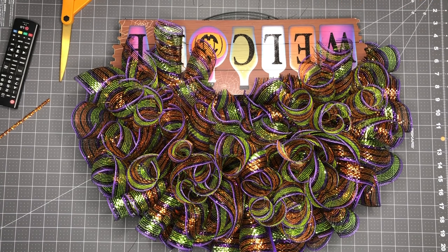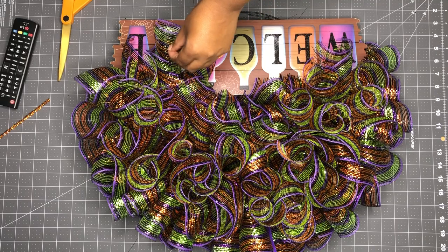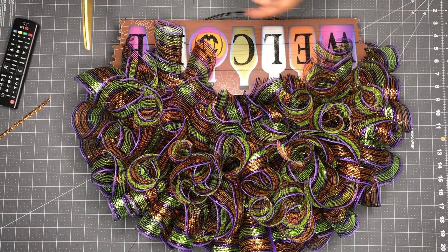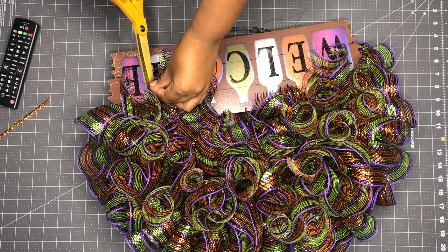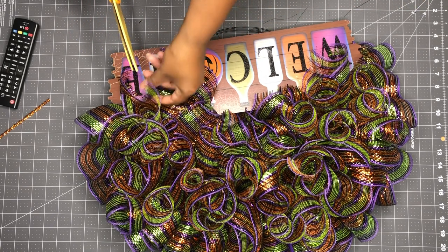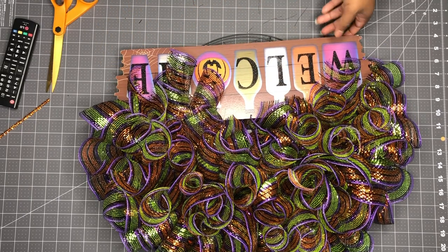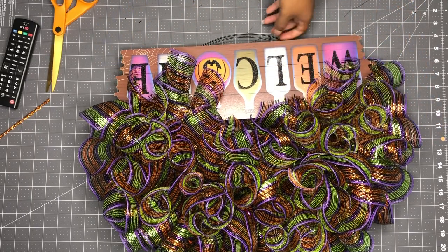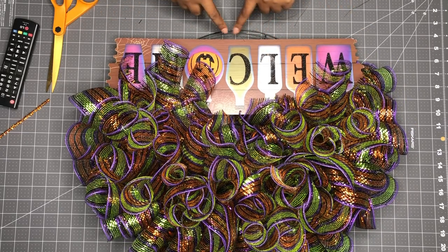I used all 60 of the mesh bundles. What I'm about to do is give it a haircut — go around to see if there are any strings sticking out. Get some scissors and cut those because you want your wreath to look neat and professional. Also, I realized I meant to move the welcome sign further down.